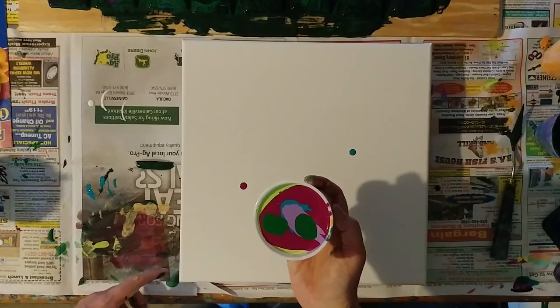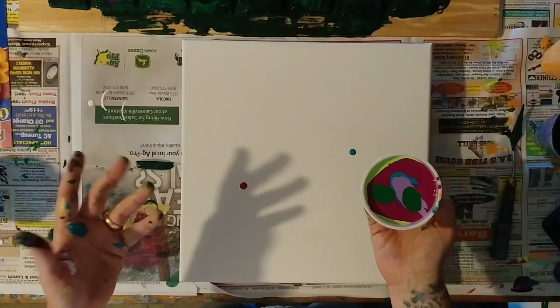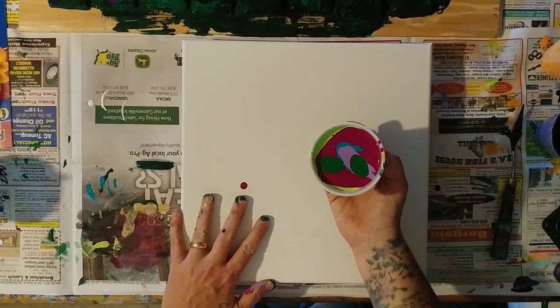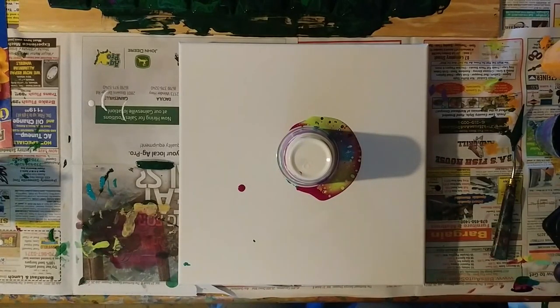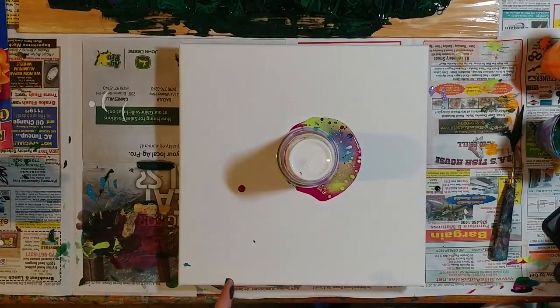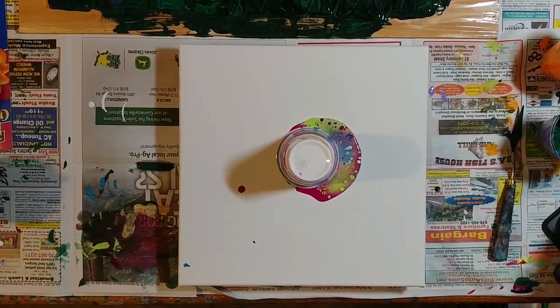I've got this sitting on these tiny little cups because I ran out of push pins, so I'm just gonna slap this over and hope I don't flip the whole thing over. I kind of need to hold it — oh wow, that is so pretty! Let's turn our light on and see if it helps. Oh, look at all those cells — it's so pretty!